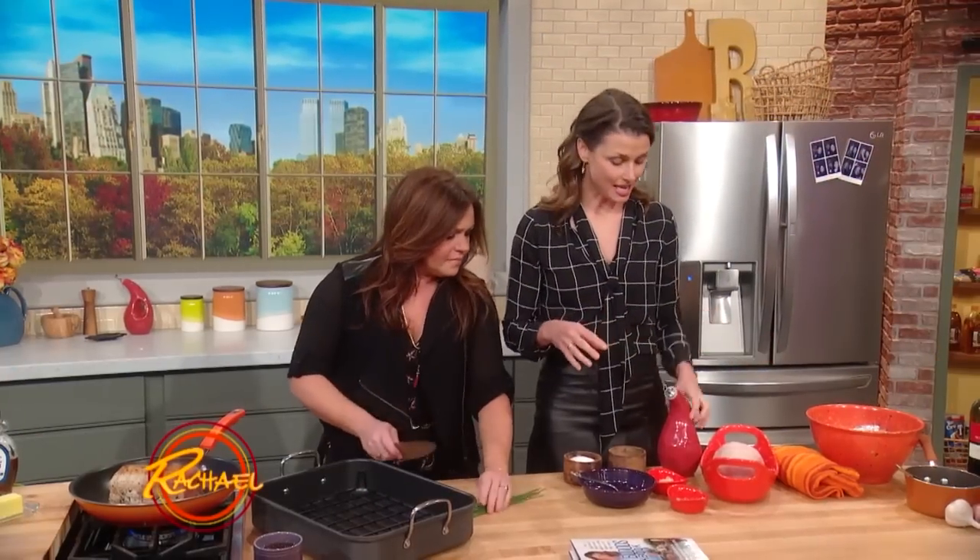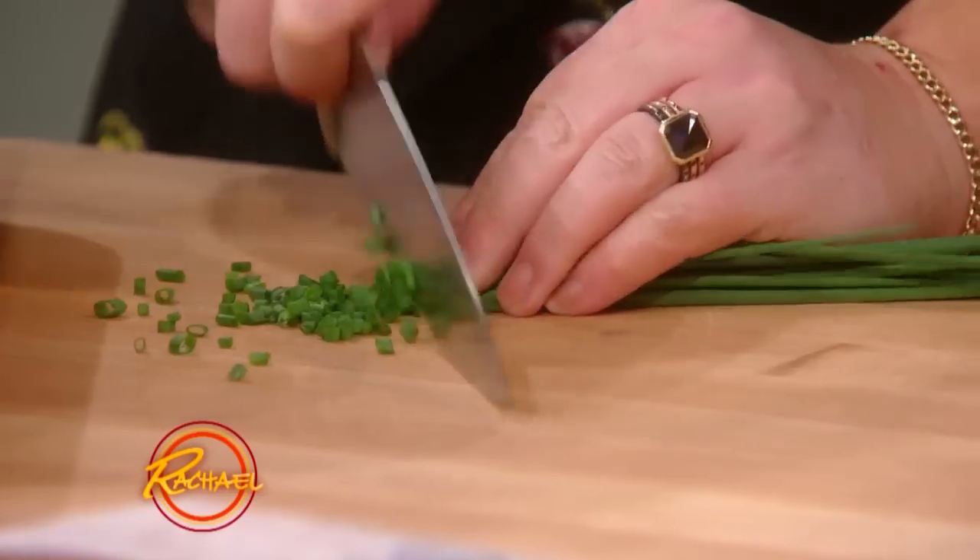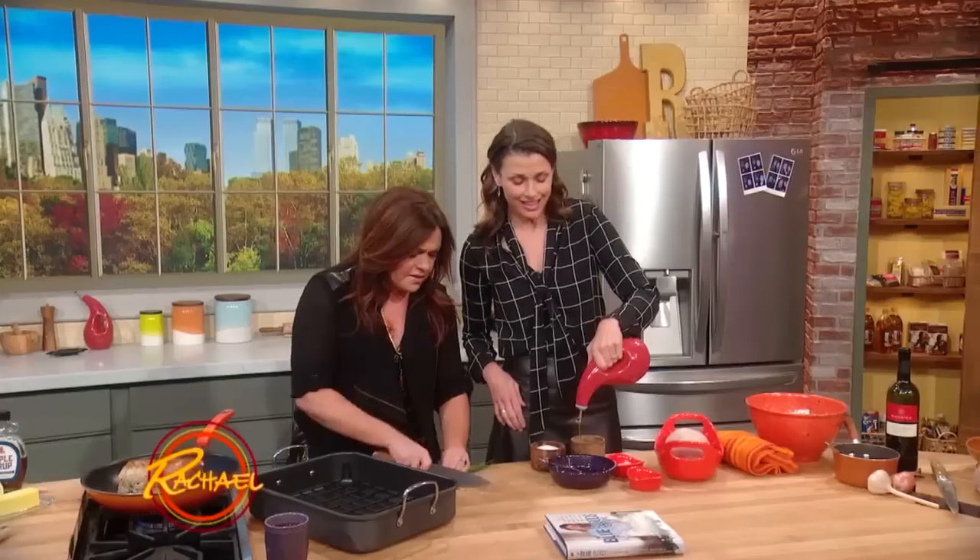I like to marinate this, and I do a quarter cup of oil — I'm just gonna pour this out. Olive oil, canola, doesn't matter. I like olive oil.